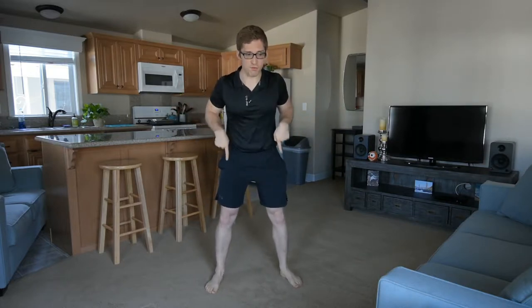Similar musculature is involved, though the activation is different. So what I want to do today is talk through some of the differences. In a bilateral squat, I'm using two feet — that's what bilateral means. Unilateral is one leg, bilateral is two legs.